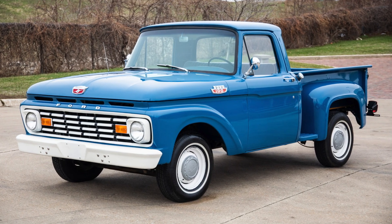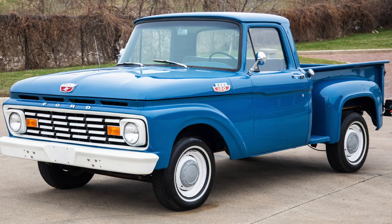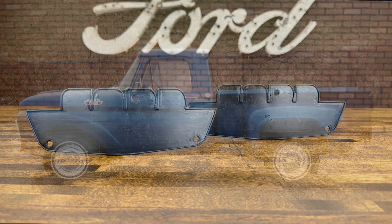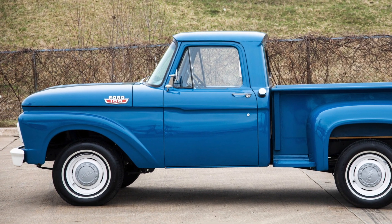Installation is easy, and these pads give your emblem a clean, finished look that adds a touch of sophistication to your vehicle. They are sold as a pair to do the left and right sides. Upgrade your ride with our hood side emblem beaded mounting pads and give your truck a clean and custom look.